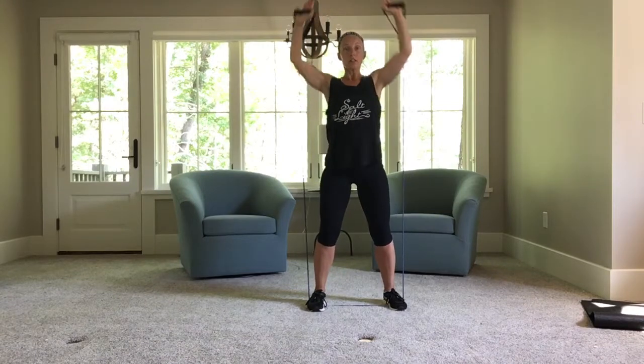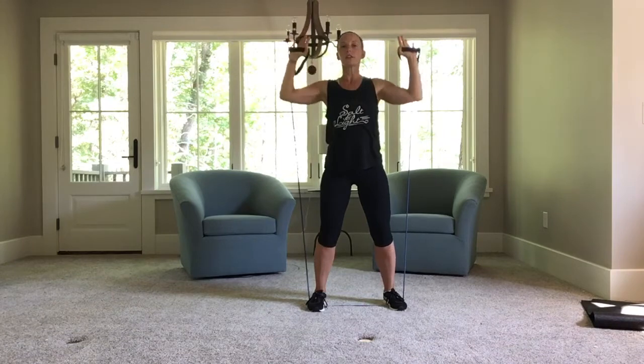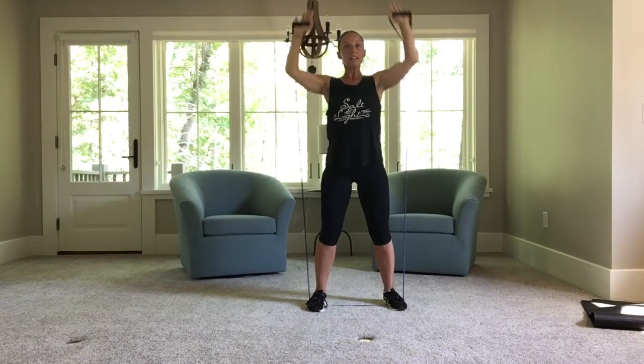Flip it. Press — shoulder press. Five, four, three, two more. Last one.